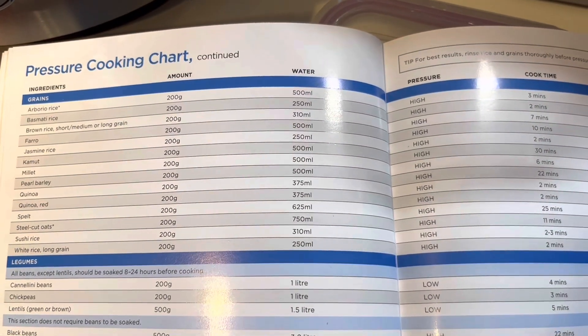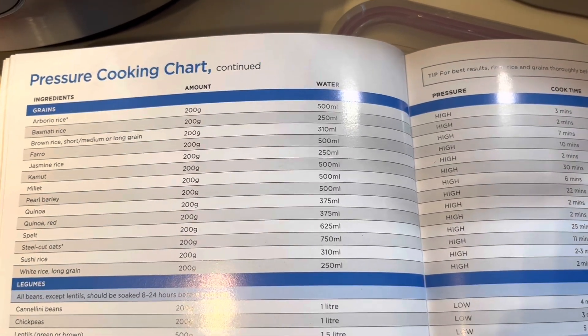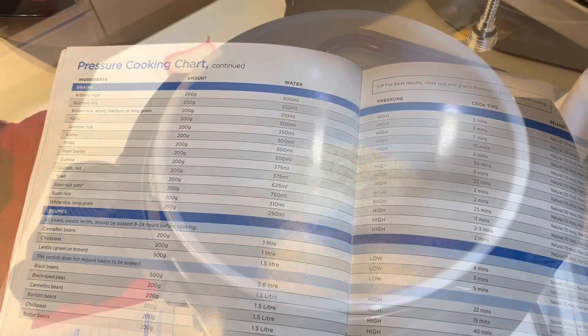So what we'll be cooking today is basmati rice. According to the instructions it's 200 grams of rice, 250 ml water, on high for two minutes. So let's see how it goes.